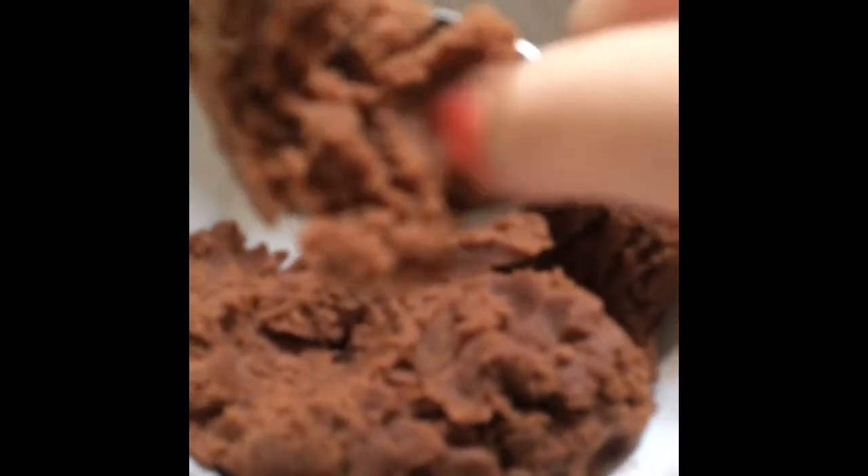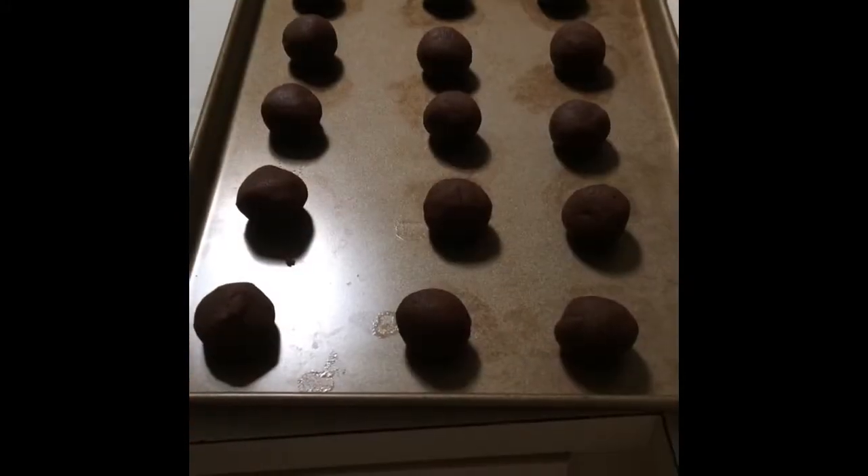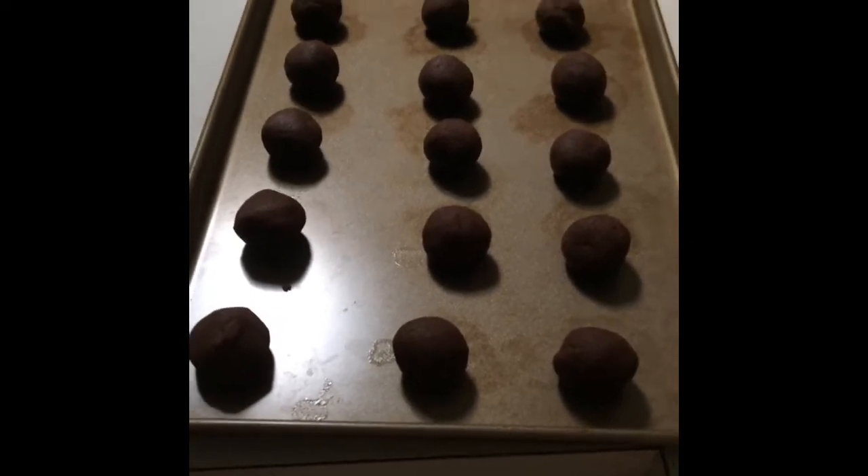Take a tablespoon and fill it up with your mixture. It should be a little bit heaped like this. Put it on a baking tray and put it in the freezer for about 5 minutes.